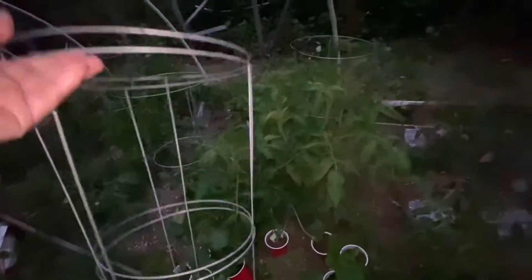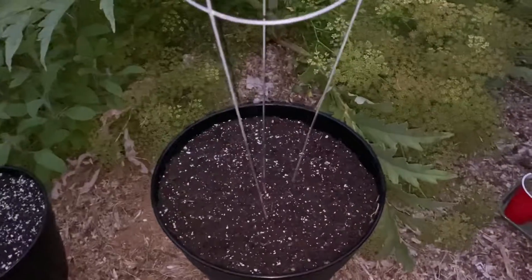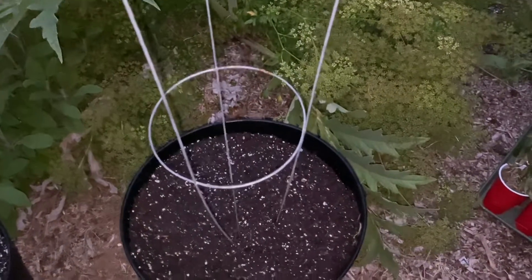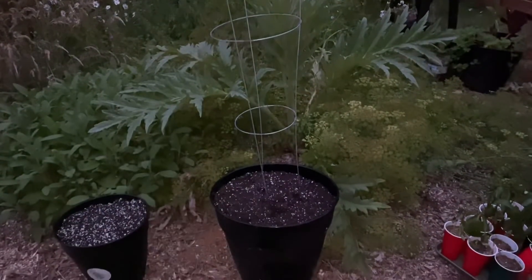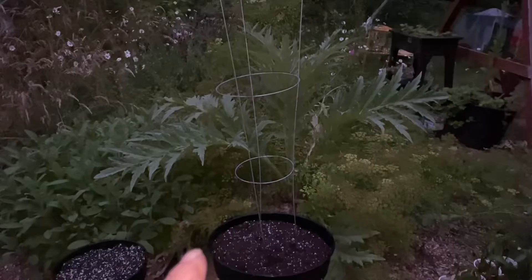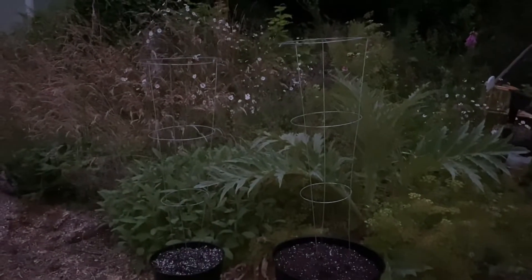I'm going to steal a couple of tomato cages from the tomatoes. Those are just crazy big for these pots — it says they only get two to three feet tall, so that's a little overkill. I'm going to have to go get some smaller ones. And this is day 67 of growing a different variety of edible seed every day for 100 days.